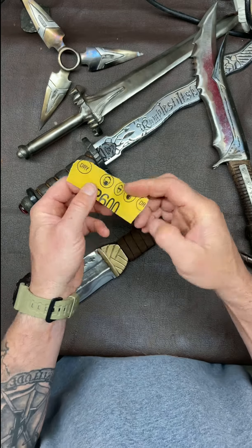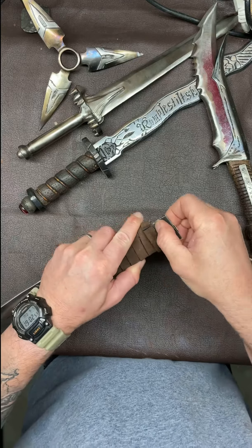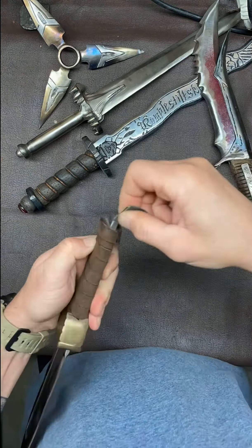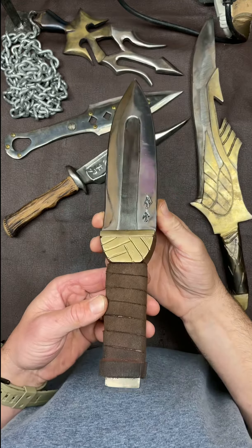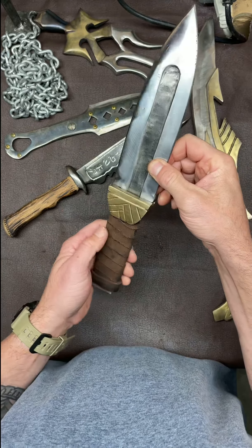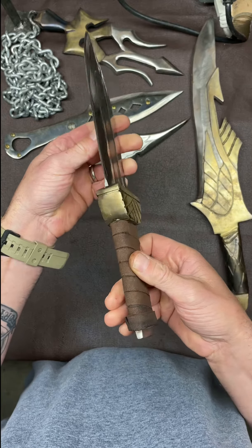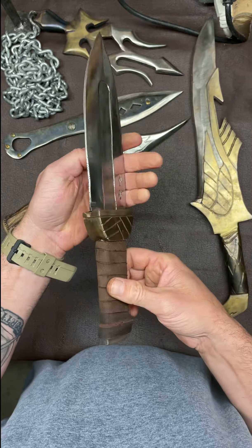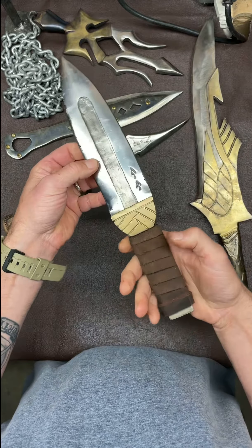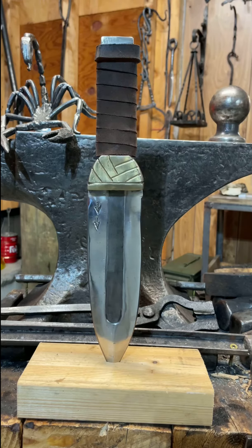It's 600-grit wet-dry sandpaper because in the manga series you can see that the end of his knife is polished up, so I want it to look exactly like it. And there you have it — way better looking, it looks way more like the one in the series. It's way more comfortable, a softer grip, so it's better to hold on to and better to wield. Thanks for watching, and if you want to watch me build it and forge it, check it out in an earlier video.